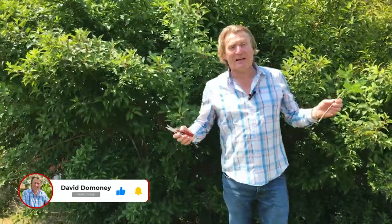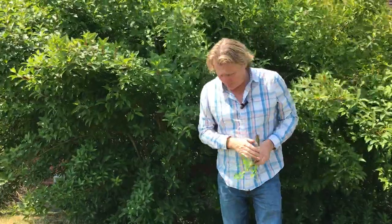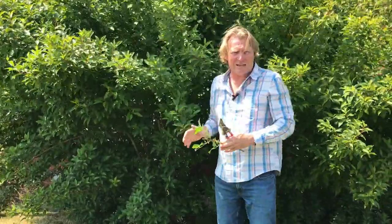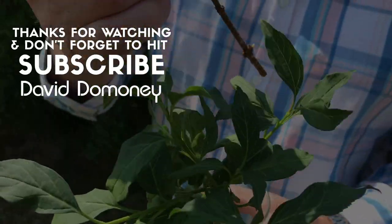The secret is you're never going to be quite sure how many of them root, so if you're after just one or two plants, take about 10 cuttings. If you get great results and all of them root, you can give them to friends and family. Propagating is really easy and you should just give it a go — it's fun to see it root. If you take softwood cuttings in late spring, semi-ripe towards the end of summer, or hardwood during the autumn and winter months, you can propagate loads of your favourite plants and save yourself an absolute fortune.